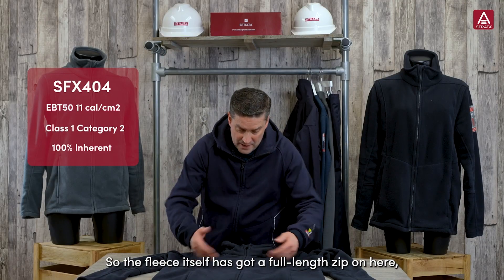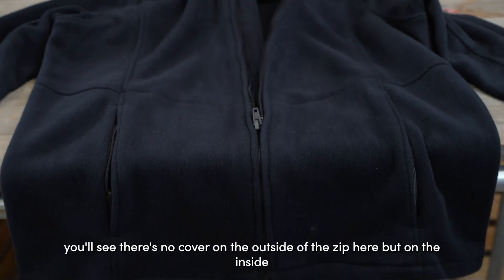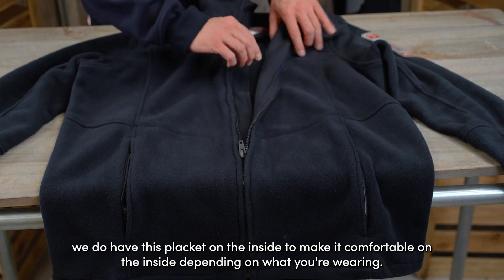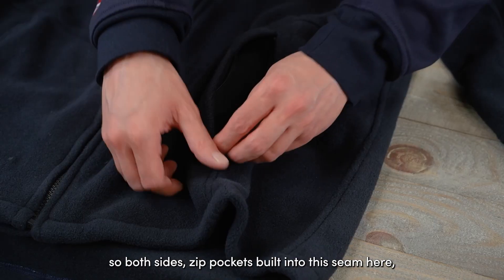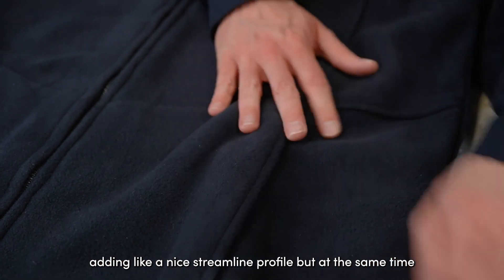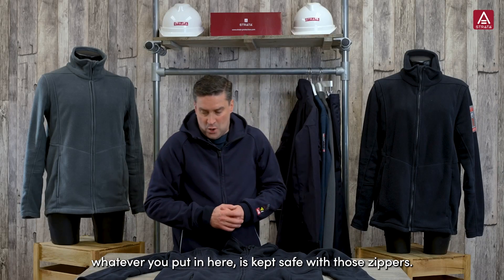The fleece itself has got a full-length zip. You'll see there's no cover on the outside of the zip, but on the inside we do have a placket to make it comfortable depending on what you're wearing. On the sides we've got two zip pockets built into the seam, adding a nice streamlined profile while keeping whatever you put in there safe with those zippers.